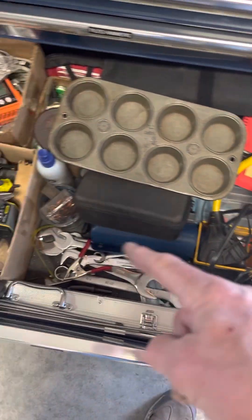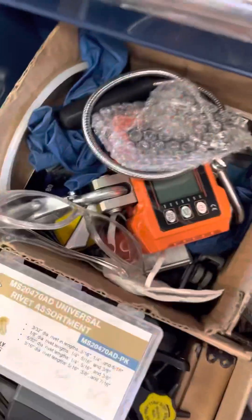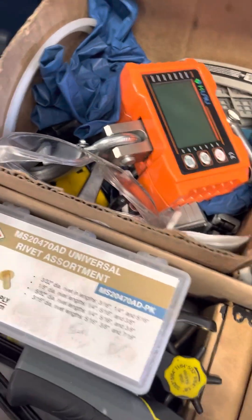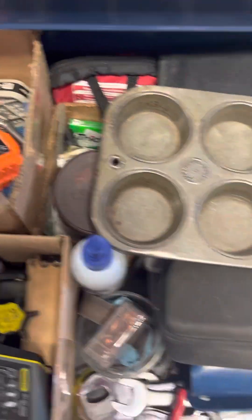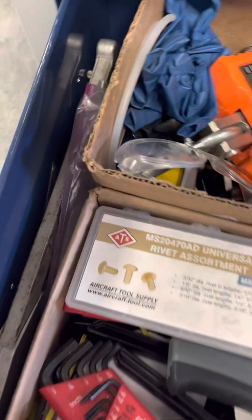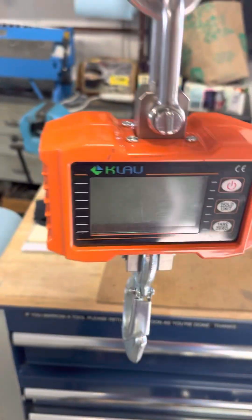Then there's the crap drawer — where everything I don't know where to put goes. I've got a bore scope in here, and little grabber tools for when you drop something. Also a scale for weighing stuff — like when you take equipment out of a plane. This thing goes up to 2,000 pounds and measures as little as five pounds. I think it's about $100 — it's sweet.